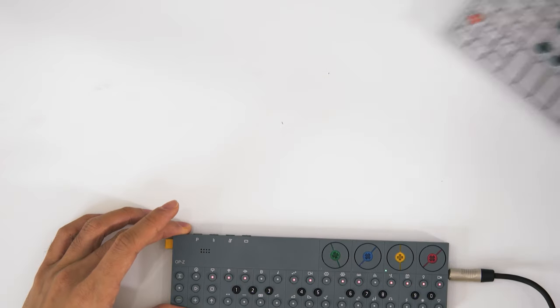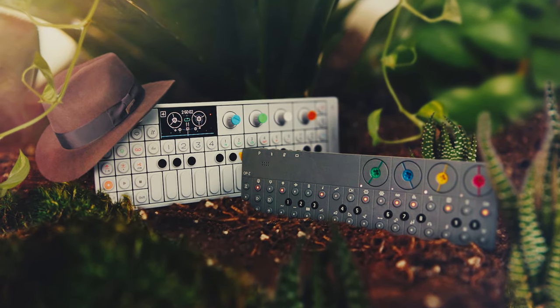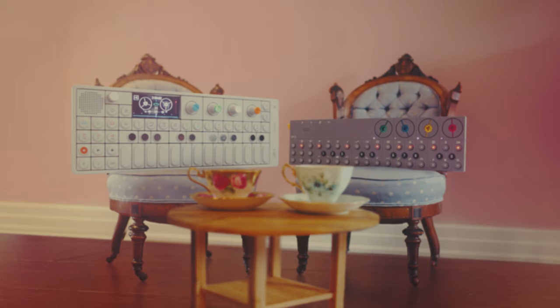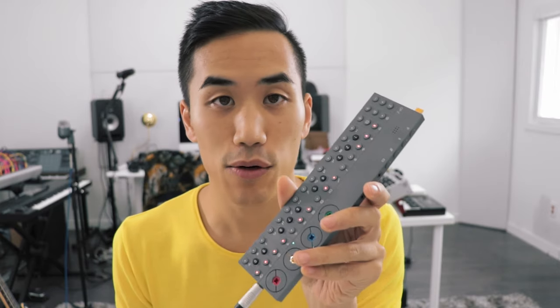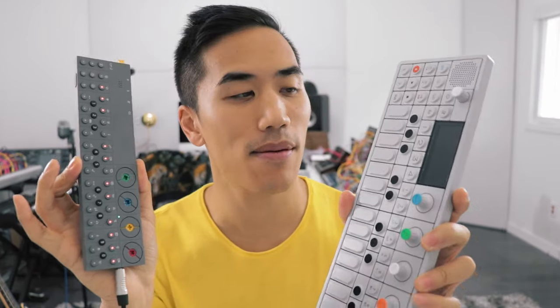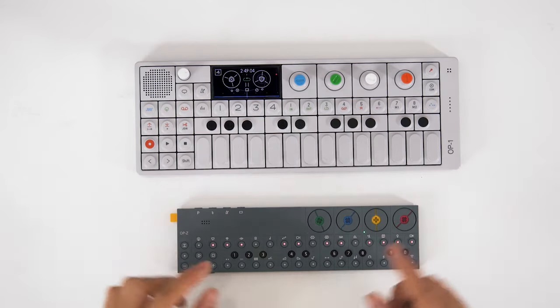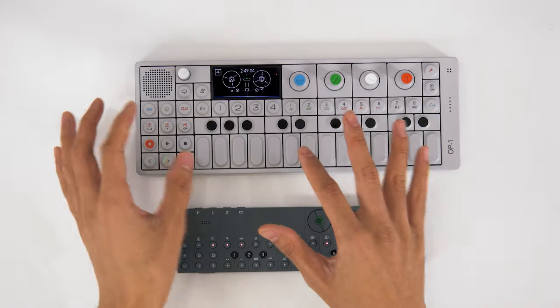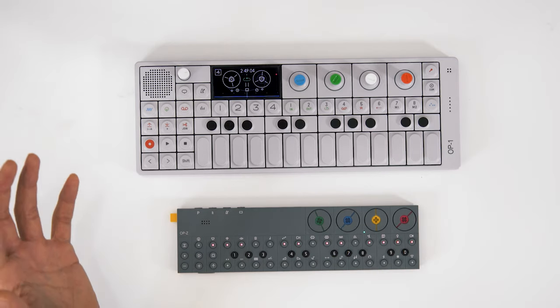I hope that's given you an idea of how powerful the sequencing is on the OP-Z. Now let's talk about the differences between the OP-Z and the OP-1. This isn't going to be super comprehensive since it's my first day with the thing, but I've gotten a feel for it. One of the first things most people notice about the OP-Z is that it doesn't have a screen. The OP-1's screen gives you a lot of great visual feedback, but I don't miss it as much as I thought I would.